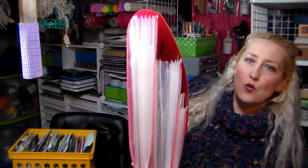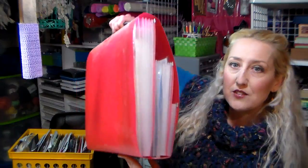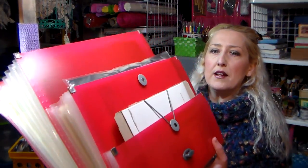This is a Paper Saver by Generations, and I do have another brand — one very similar to this that I take scrapbooking with me. This one actually has three different sized pockets — you can see from the edge. It's got a little push button opener. This would also be good if you want to take it to a crop, because you could put your cardstocks and patterned papers in the back, photos or memorabilia in the middle, and photographs or whatever in the front tiny pocket.